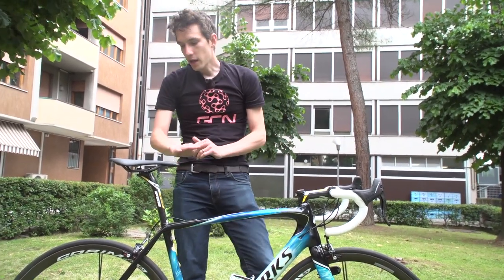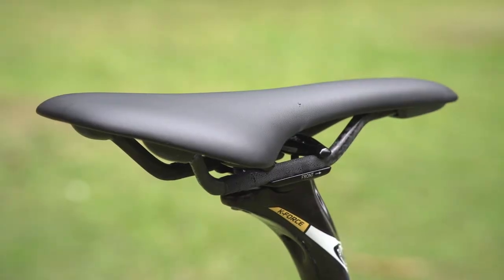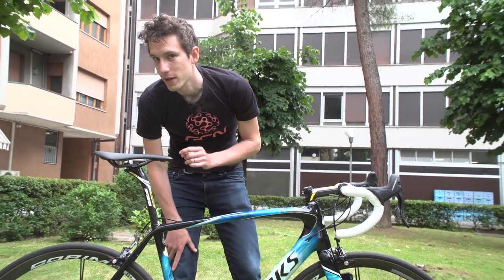Finally, we've got an unmarked saddle. It doesn't take a genius to work out that is a Fizik Antares, and he's gone for carbon rails on there as well.